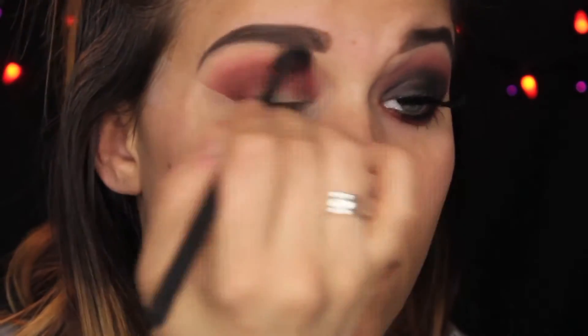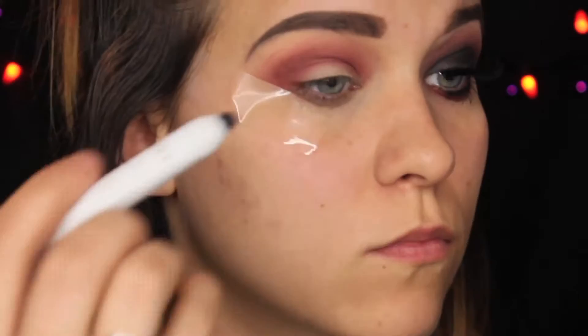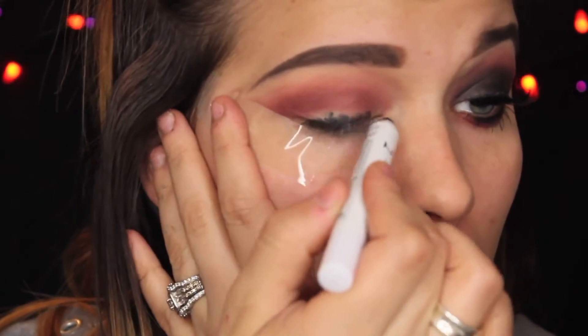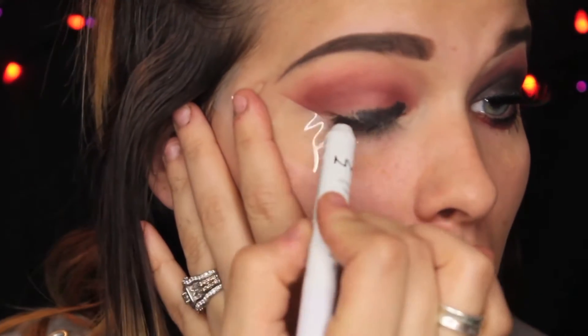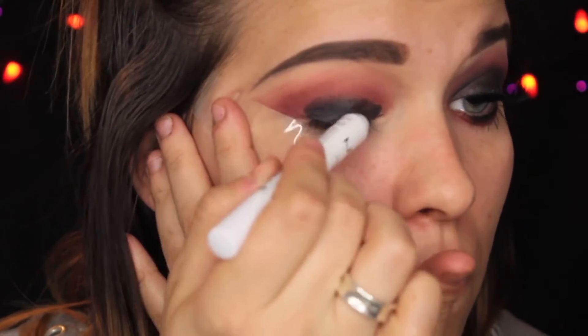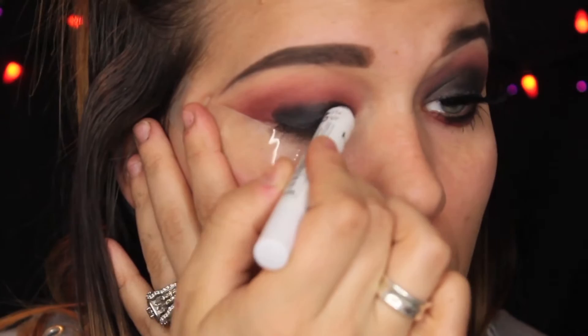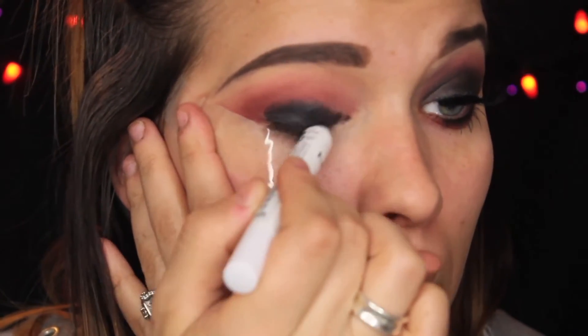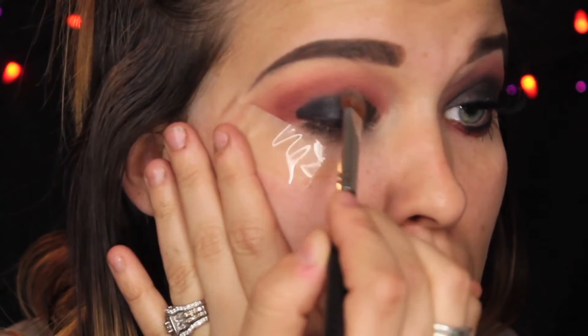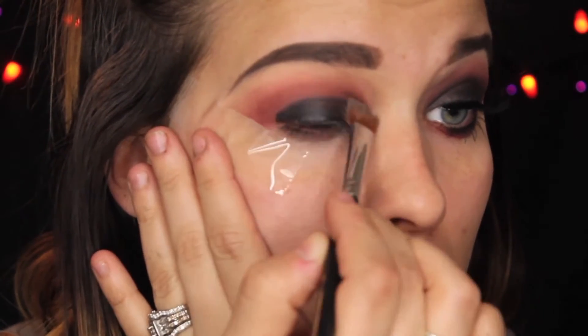You want to start from smaller brushes that are going to give you more detail, and the bigger the brush gets, it's going to diffuse that color. Taking Black Bean by NYX, I'm going to be placing this all over the mobile eyelid. This can get a little bit messy, so just be careful. I'm pulling taut on my lid to make sure I get it even, but then letting go to make sure it's covering my whole eyelid. Then I'm going to take a brush and just smudge that color out — not too much, just giving it more of a blended look.